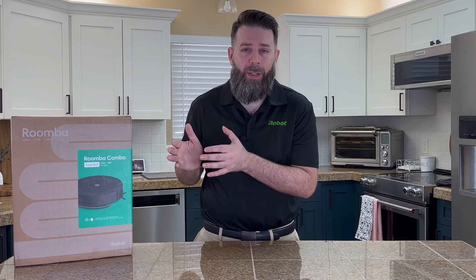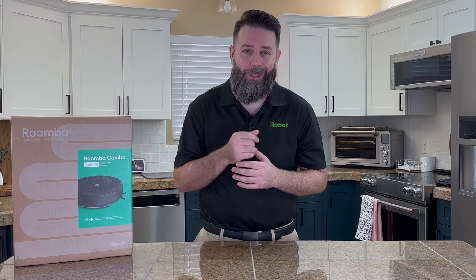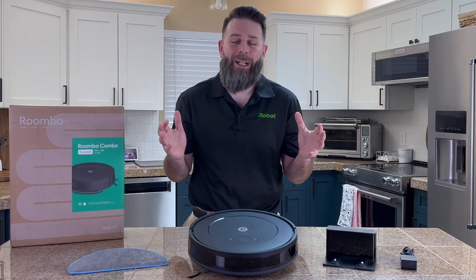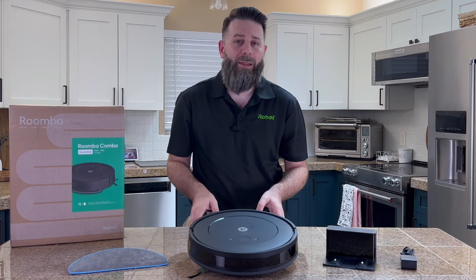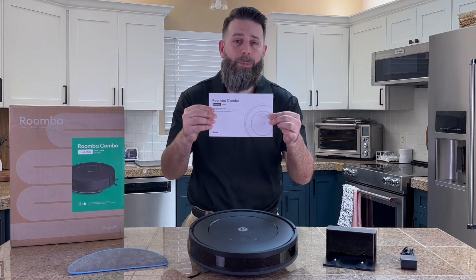So let's quickly take a look at what comes inside the box first, and then I'll walk you through all the benefits that this two-in-one cleaning companion is going to provide to you. This is everything that comes in the box for the Roomba Combo Essential robot: we've got the robot itself, its charging dock, two microfiber mopping pads, and a quick start guide that's going to help you register and set up your robot.